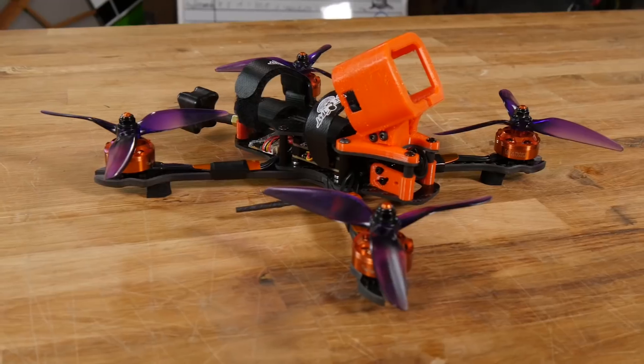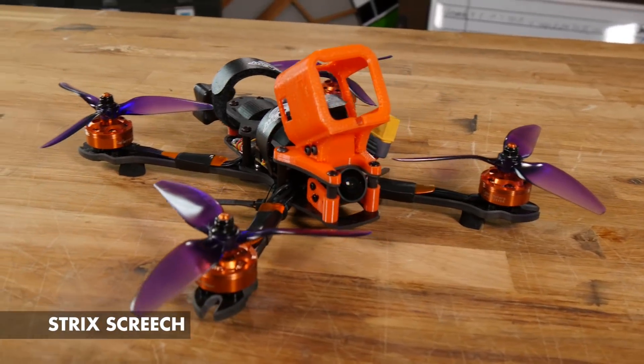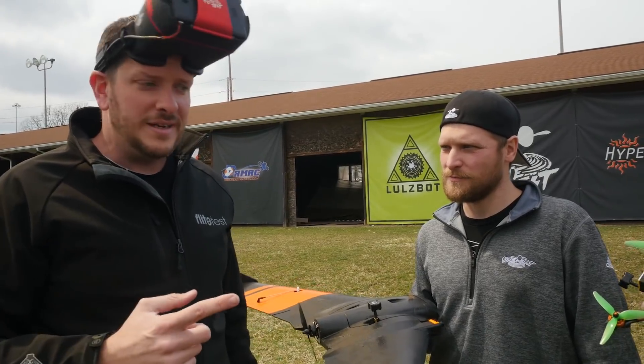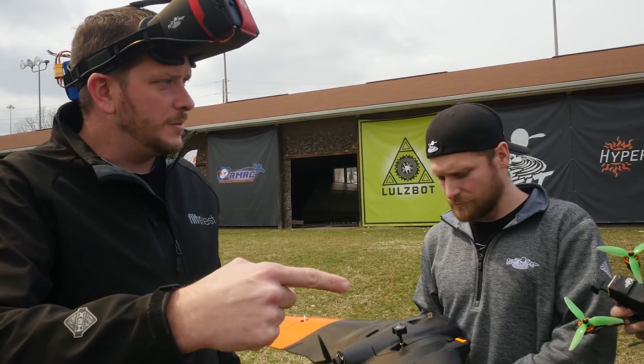Today we actually have Matt and Ian flying with us. This is one of the few times we actually have three FPV signals in one spot, and there's a really important thing you want to do whenever you fly with more than one person — space out the video frequencies.